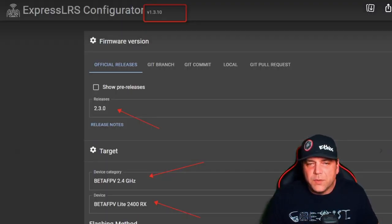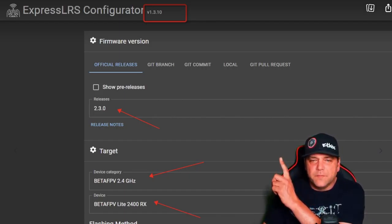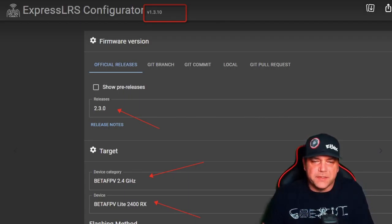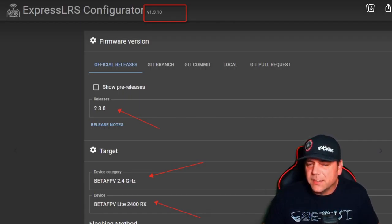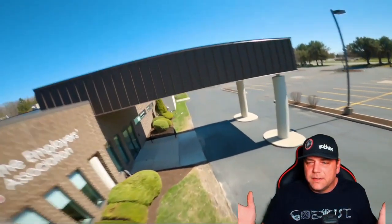So when you get the new version, make sure you're on the newest version of the ExpressLRS Configurator 1.3.10. Then make sure you go to the releases, 2.3. For the device category, make sure you select BetaFPV 2.4 GHz. Then for the device — very important — make sure you select the BetaFPV Lite 2400 RX. Then you just upload that and you're good to go.